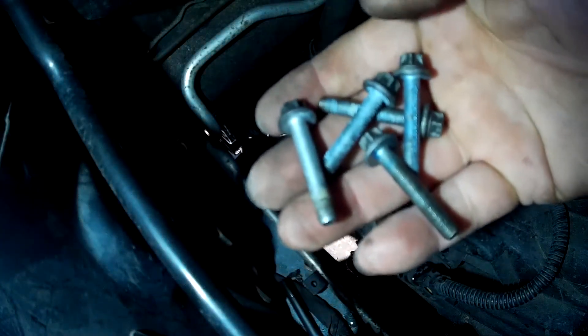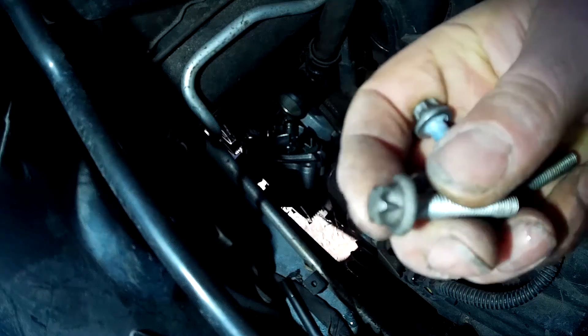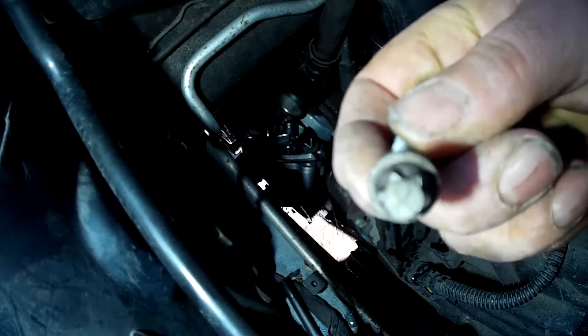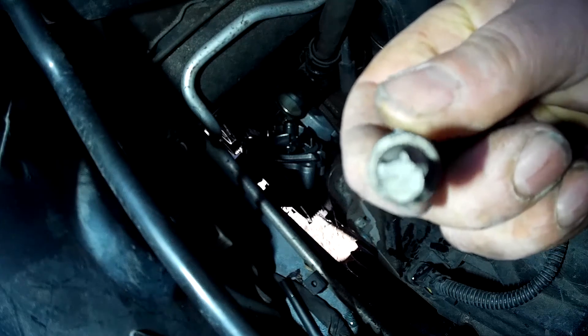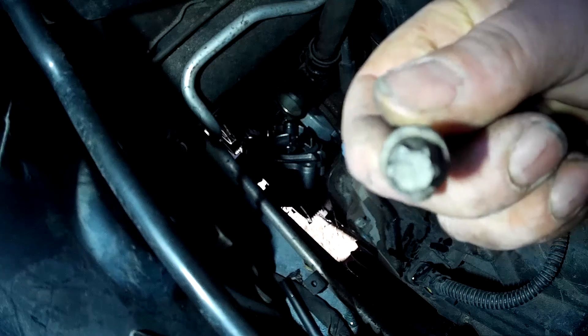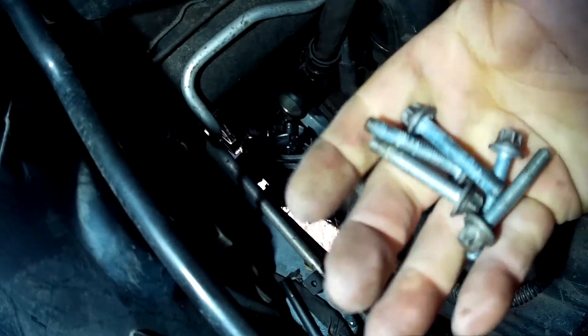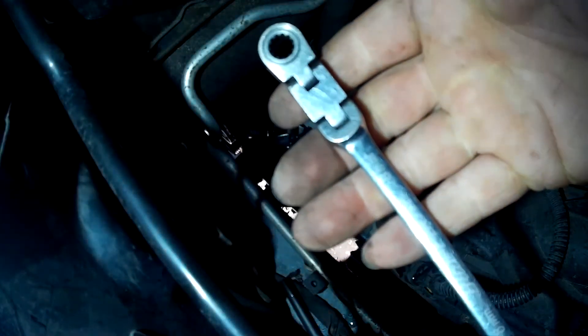Fitting these five bolts might be a challenge, especially since they have a star head. Now, you don't have to use the special tool that matches the head — instead you can use a normal 8mm socket or a spanner. They're not that tight anyway.